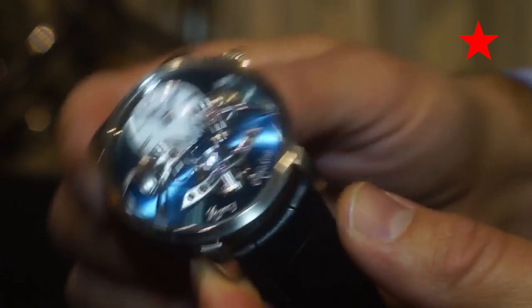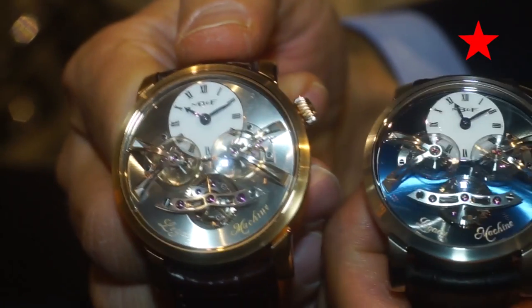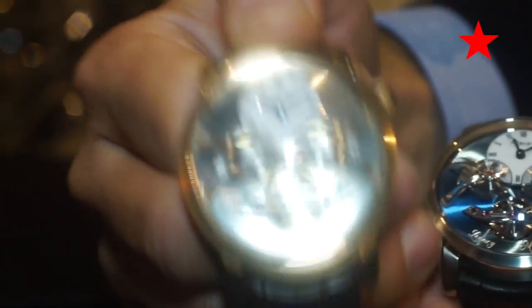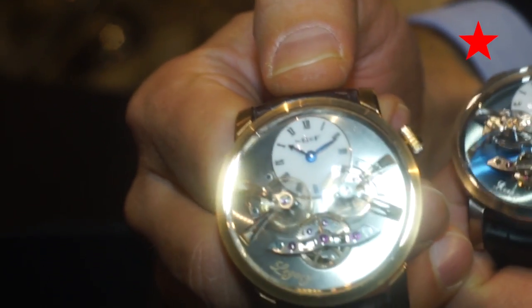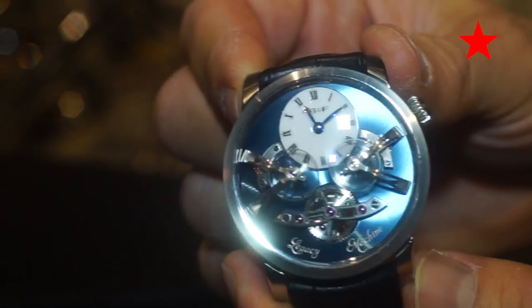Legacy Machine number two comes in a platinum version and a red gold version. Red gold and white gold are not limited — MB&F makes around 30 per year. The limited edition platinum version is just 18 pieces only.